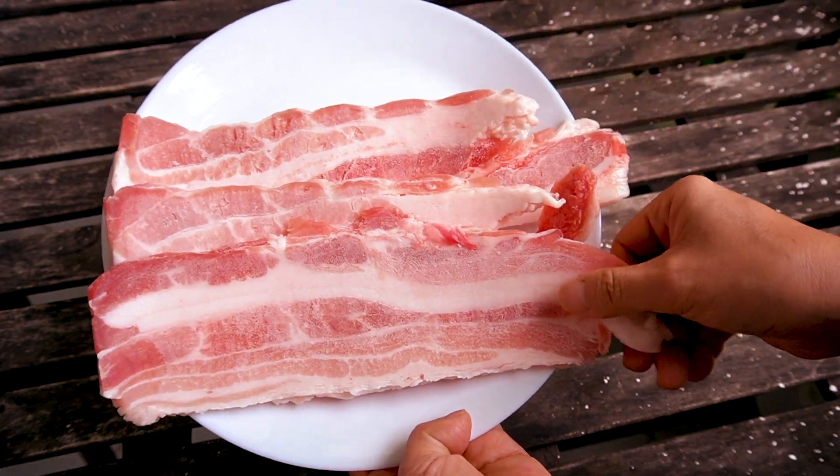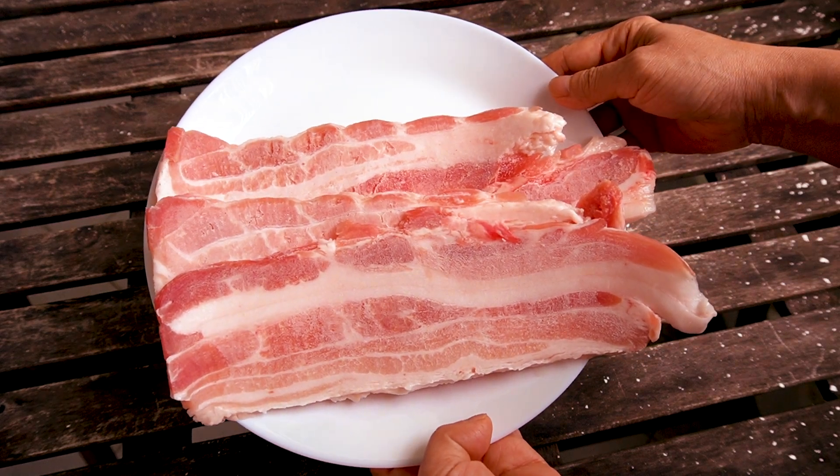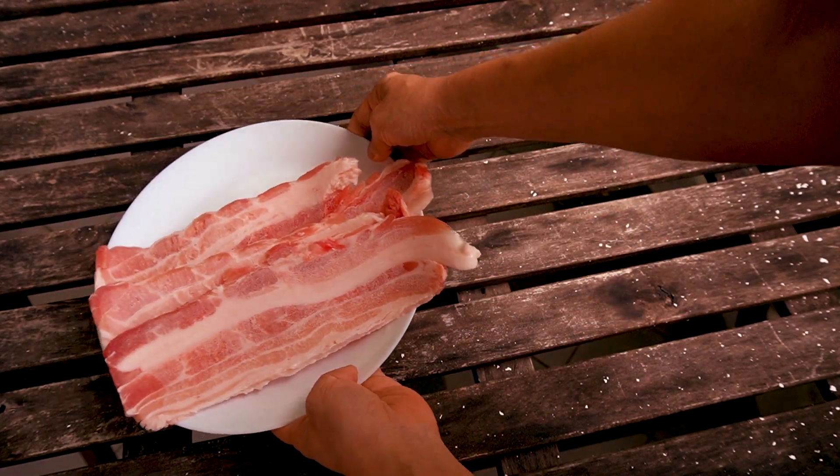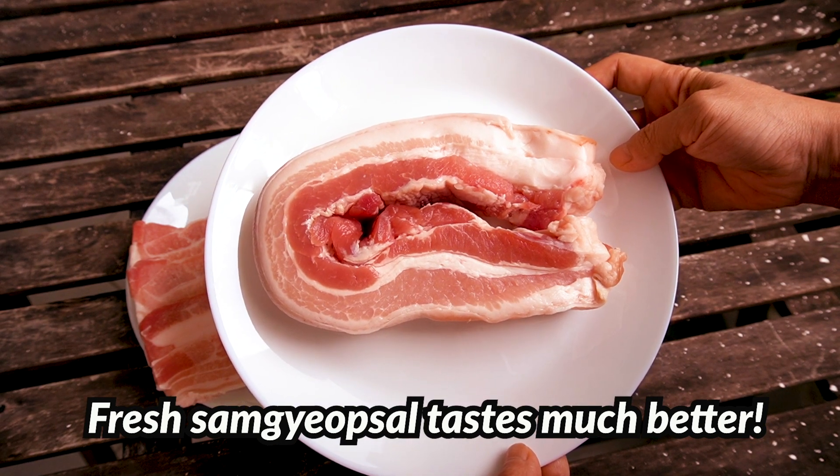Usually you would cook it in frozen slices to eat, right? But to have those thin slices, they have to freeze samgyebsal. So if I can get fresh samgyebsal, why do I need to freeze it in the first place?